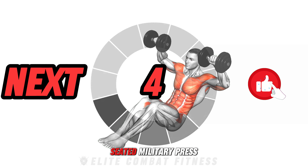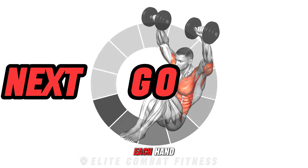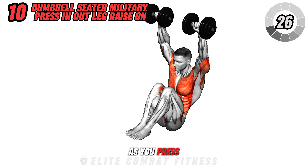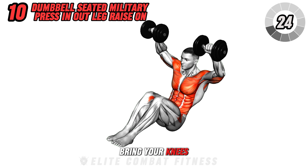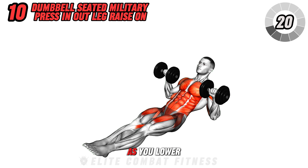Finally, the Dumbbell Seated Military Press and Out Leg Raise. Start sitting with a dumbbell in each hand at shoulder level and legs extended forward, off the floor. As you press the dumbbells overhead, bring your knees in towards your chest, squeezing your abs, then extend them as you lower the weights.